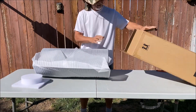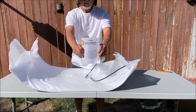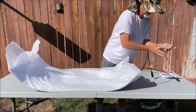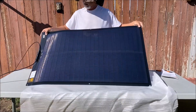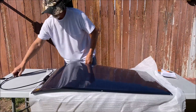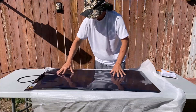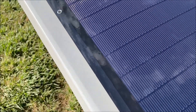Hello everyone and welcome back to the channel. Today we are testing out the Booge RV's Yuma 100W. It is a CIGS, or Copper Indium Gallium Diselenide, Thin Film Flexible Solar Panel, and I have the 100 watt solar panel with the pre-punched hole version here today.